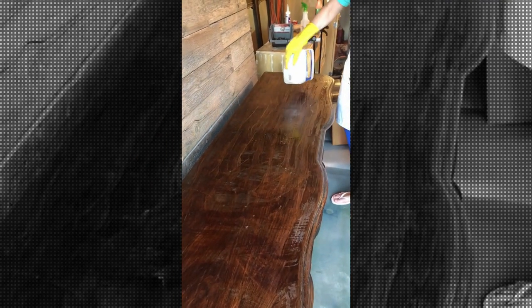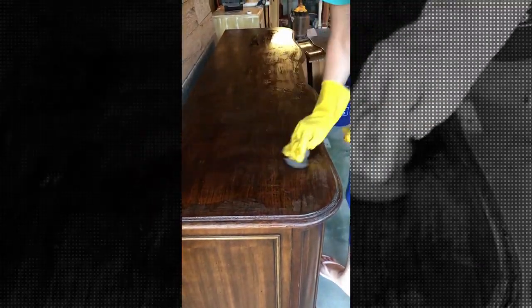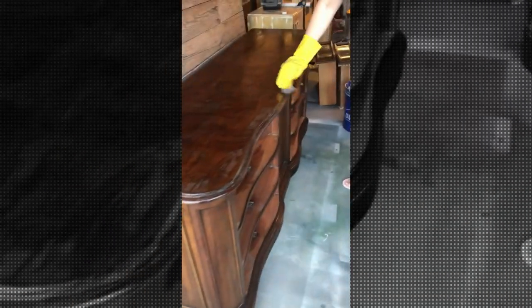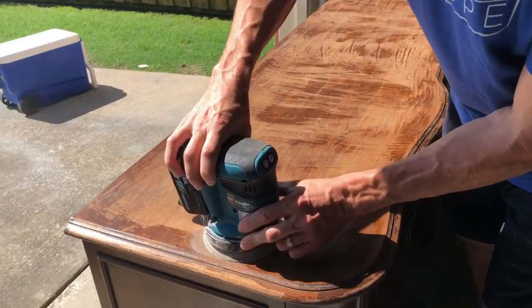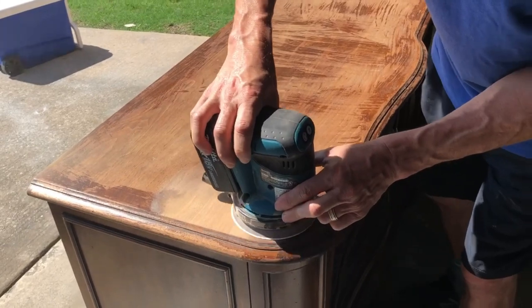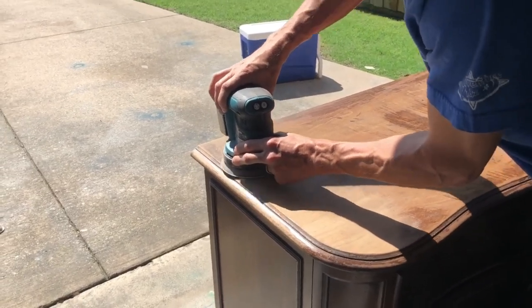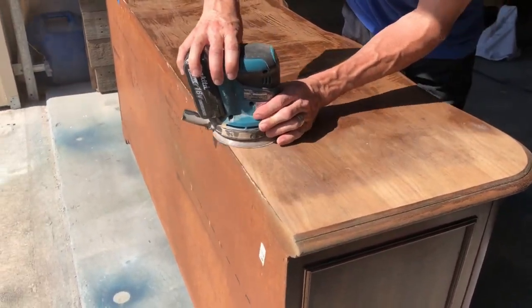Once you're done stripping everything off, you're going to go over it with some mineral spirits. Take your mineral spirits and some very fine grit steel wool to make sure you've deactivated the citrus strip all the way through, and the steel wool will help take off any extra citrus strip left on the top. Once the top is completely dry from the mineral spirits — it takes about 24 hours in Texas — we start sanding with a 120 grit sanding pad, then work up to a 220 to give it a nice smooth finish.